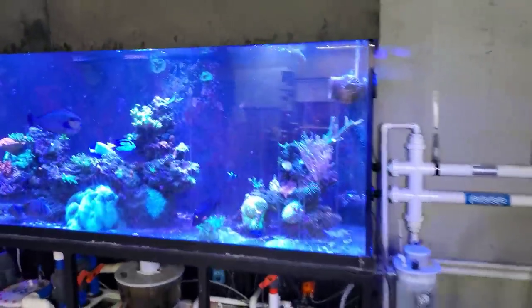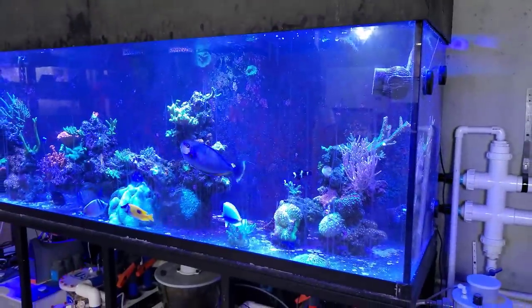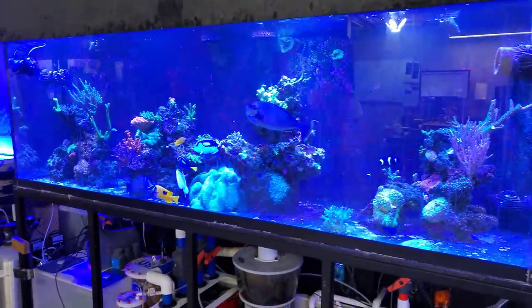On the 300 I'm rocking eight XR-15s. I use XR-15s because I can slide them on the rails and move them to manipulate the light for the best spread. I also have aquatic life T5 hybrid fixtures — I need to replace the bulbs because they're starting to dim out. I try to do it once a year and I'm a little behind. The T5-LED combo is my favorite for coral growth.